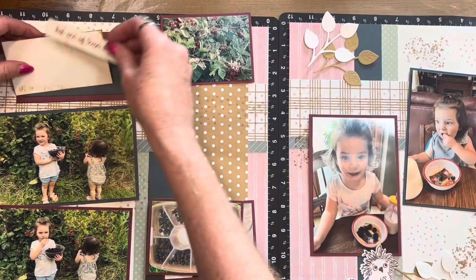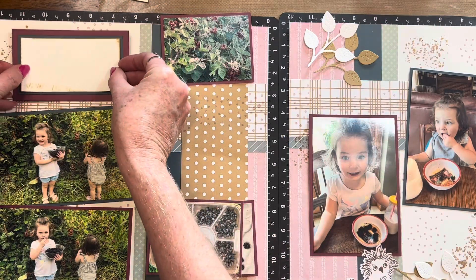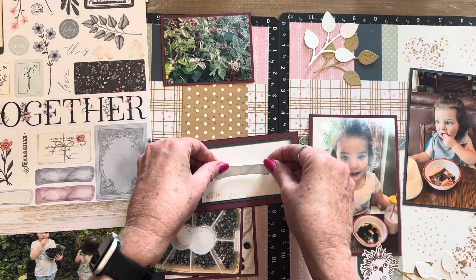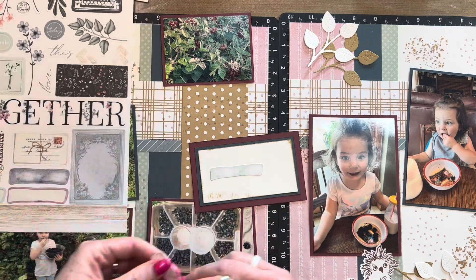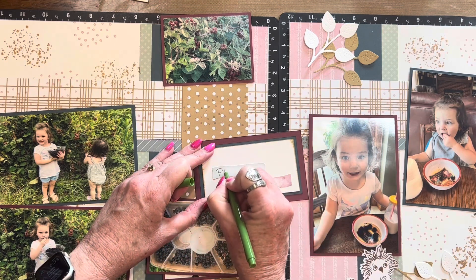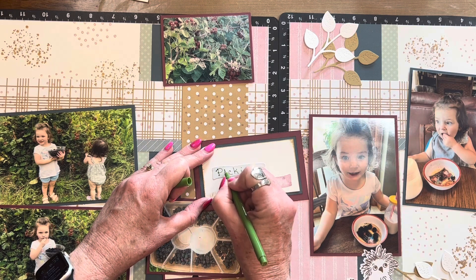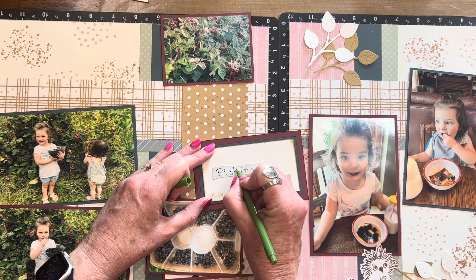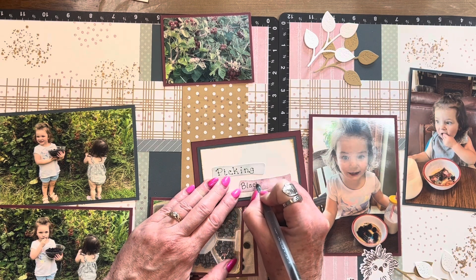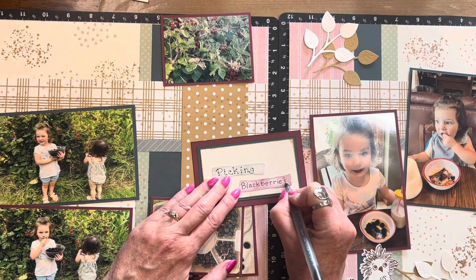I'm layering this down on Harbor Cardstock, which is then bordered again on Vineyard Berry to keep it going. Then I'm bringing in that Cozette sticker sheet and using a couple of pieces that coordinate nicely with my layout. Then I'm going to use the olive green Le Pen to write the word 'picking,' putting little polka dots on the letters, and then bringing in a black journaling pen to write 'blackberries' and adding polka dots on those letters as well. I kind of like how that turned out for a title block.